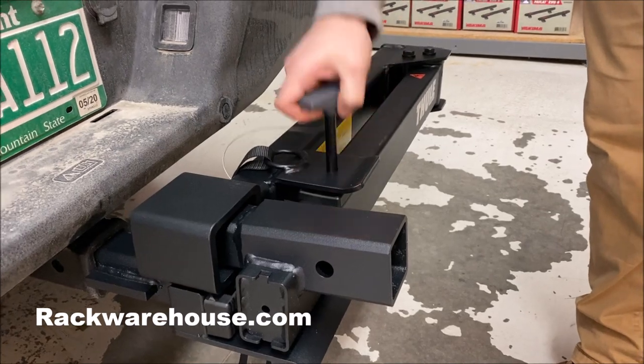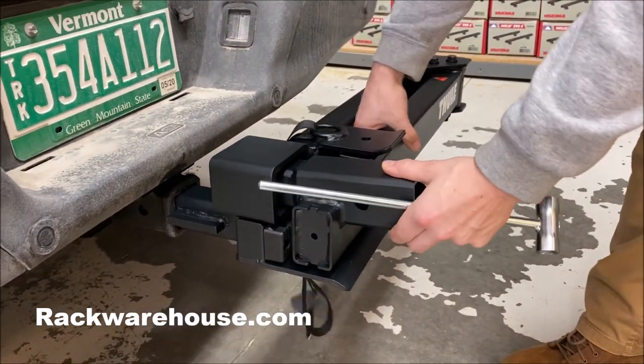Once the rack is inserted, pull the safety pin and swing the rack out so you can access the tightening bolt.